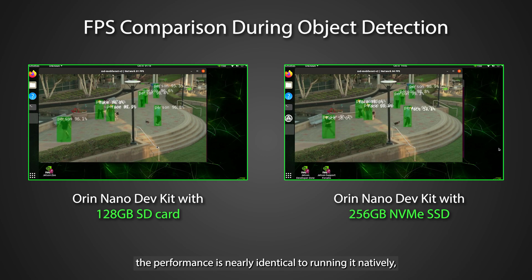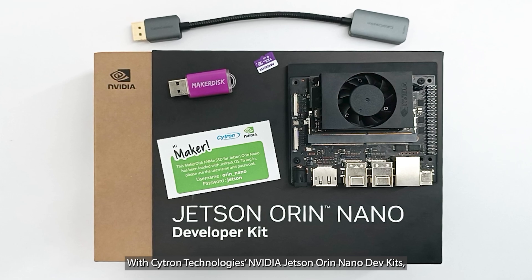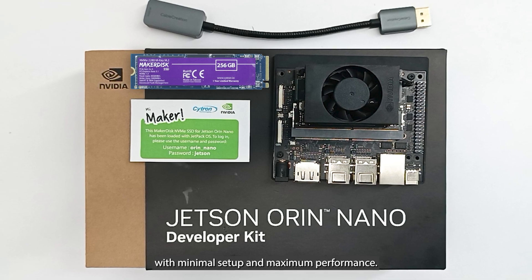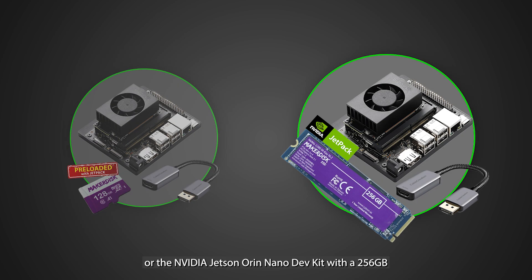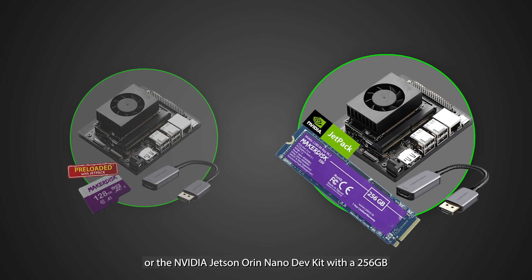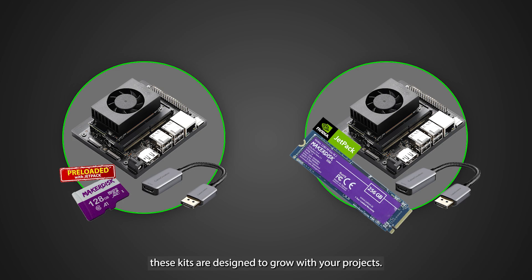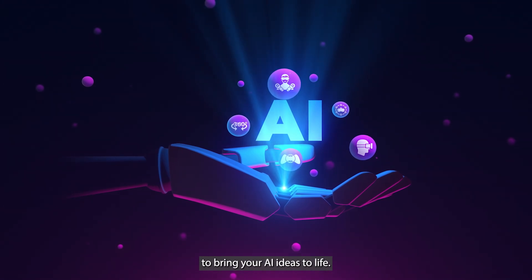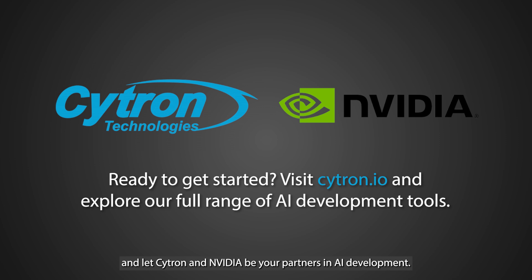Even when running in Docker, the performance is nearly identical to running it natively, thanks to Docker's optimized environment. With Cytron Technologies' NVIDIA Jetson Orin Nano Dev Kits, you can jump straight into AI development with minimal setup and maximum performance. Whether you're choosing the 128GB SD card version for a quick start, or the 256GB NVMe SSD version for ultimate speed and efficiency, these kits are designed to grow with your projects. From robotics to computer vision, these kits provide the perfect foundation to bring your AI ideas to life. Start building, start innovating, and let Cytron and NVIDIA be your partners in AI development.